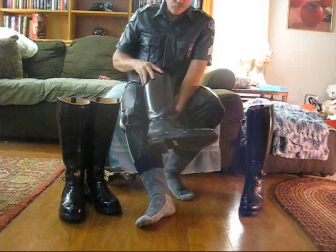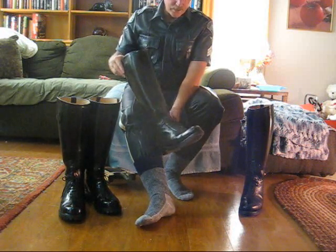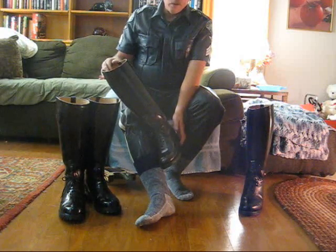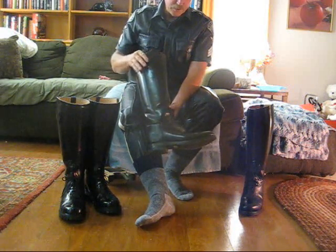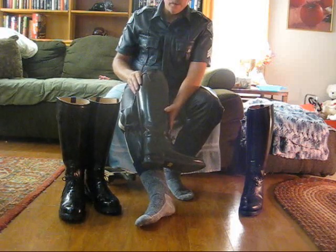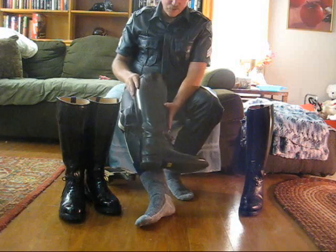Daner patrol boots have been around for a long time, made by the Daner Boot Company in Omaha, Nebraska. They are widely available from various vendors and their website as well, although you can get the best price on these boots from Stompers in San Francisco.